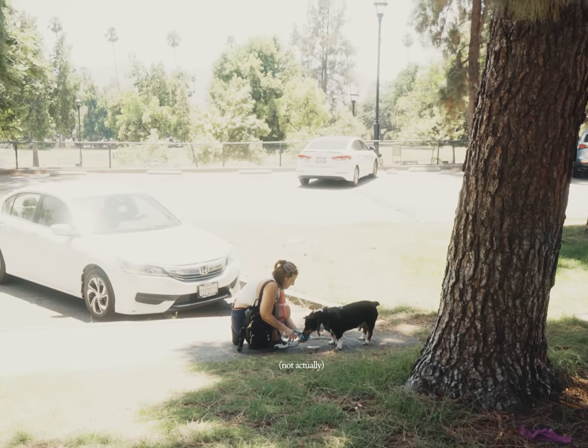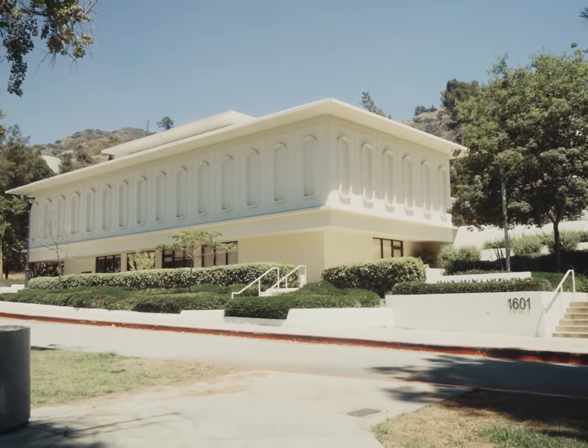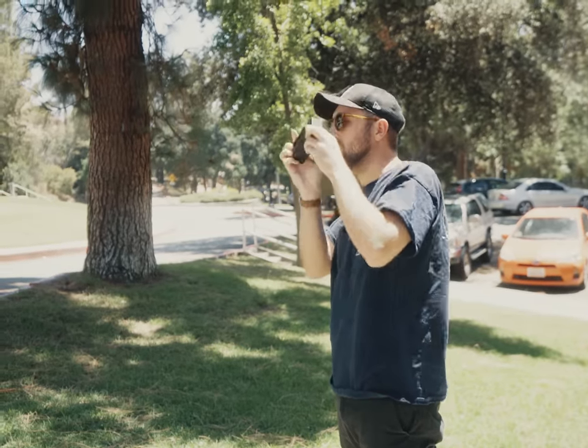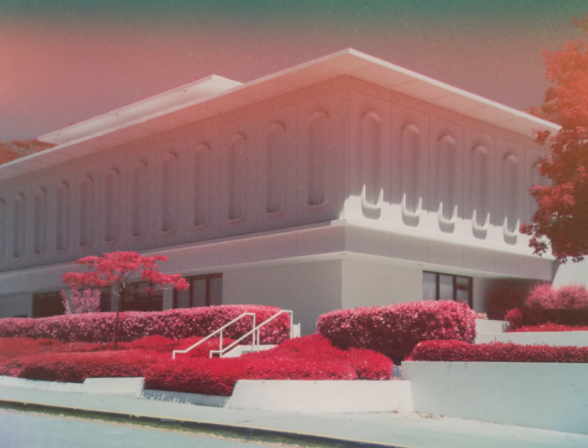After giving Baxter some Gatorade — because electrolytes is what plants and dogs crave — I headed out to shoot some local plant life at the park. First impressions: yeah, the Rito isn't exactly a top-tier light-capturing box either apparently, but that certainly looks like Aerochrome. Hard to mistake it, honestly. You've got the red foliage and weirdly tinted blue sky that doesn't really make any sense considering how the layers are stacked on Aerochrome. But whatever — this technique works surprisingly well.